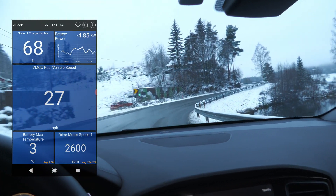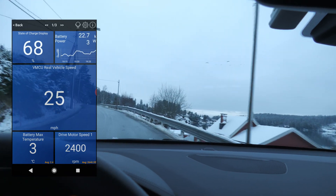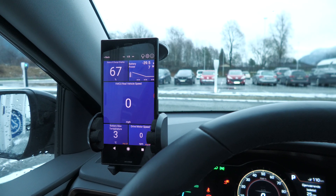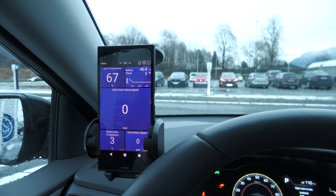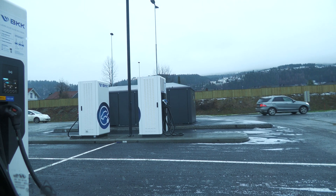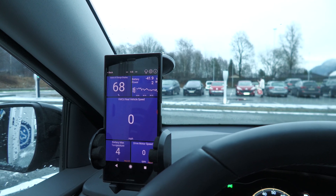I just passed a brand spanking new Model 3 - the refresh, according to the license plate number. Anyway, the plan now is to go to the fast charger and look at the two charging pages. I'm at Bilkraft 150 kilowatt chargers. These are actually a combined 150 kW max for two chargers, but I'm the only one charging so I should get maximum speed.